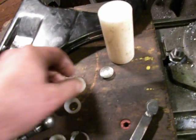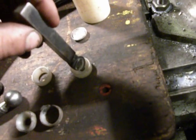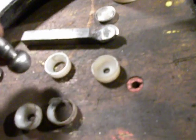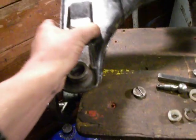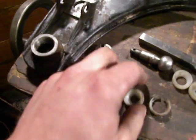Then I take this material piece, turn it down, and the cutting tool makes a place for the ball. The ball fits perfectly in this piece. I think in this way anyone can fix this, and it will save money.